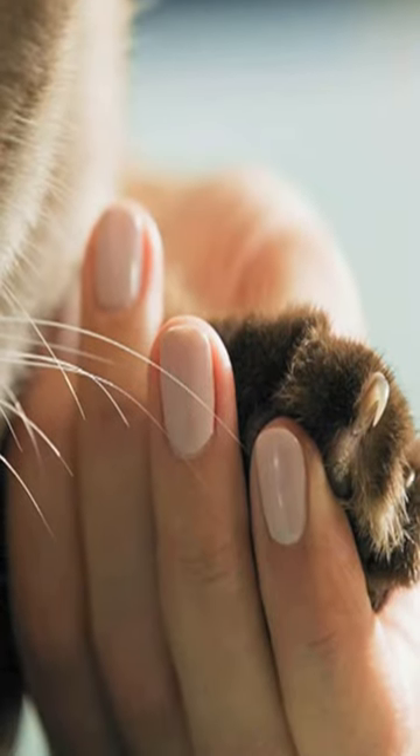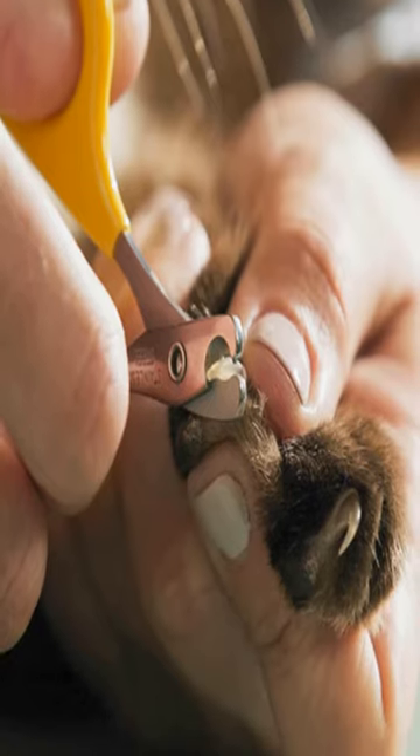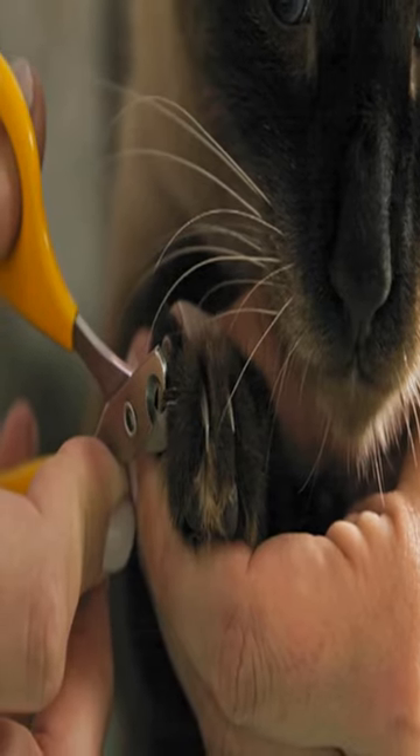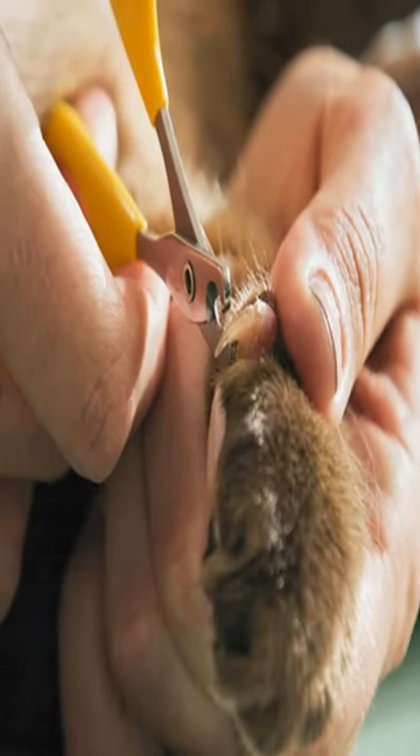Number three, identify the nail and cut it. Number four, cut at a 45-degree angle. Number five, take off a little at a time. Number six, cut the rest of your cat's claws.